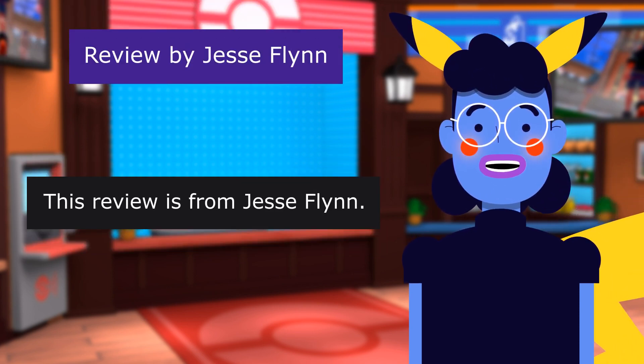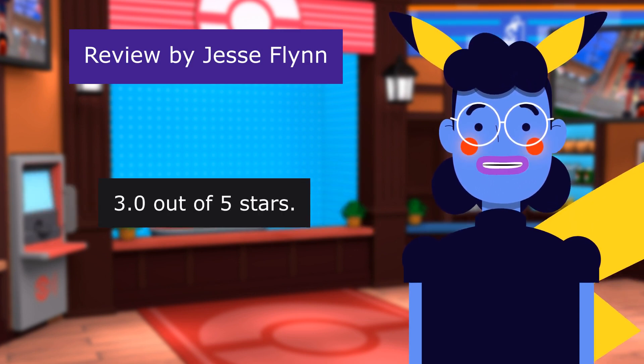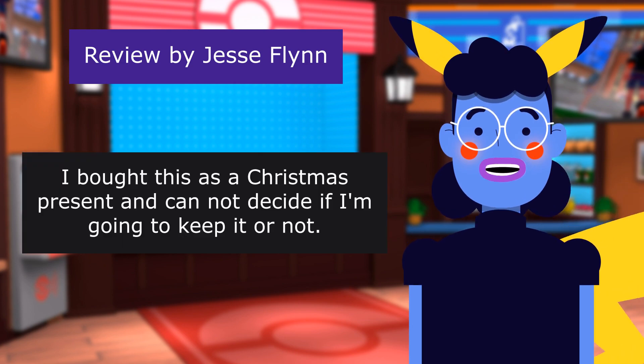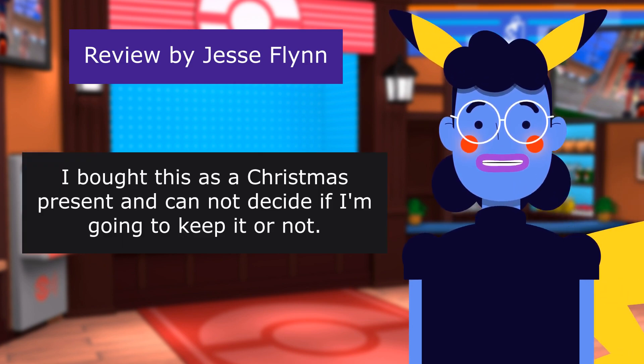Definitely recommend for people who are collecting the 25th Anniversary Pokemon cards. Review from Jesse Flynn: Was expecting more — 3 out of 5 stars. I bought this as a Christmas present and cannot decide if I'm going to keep it or not.